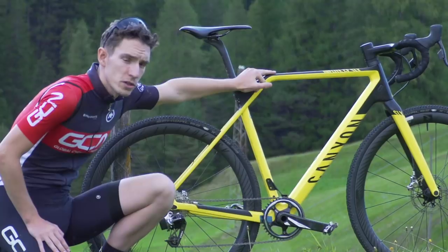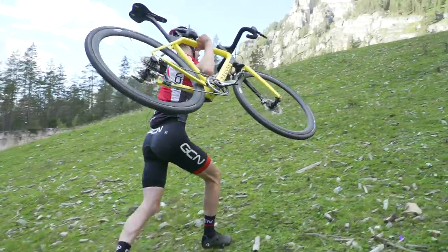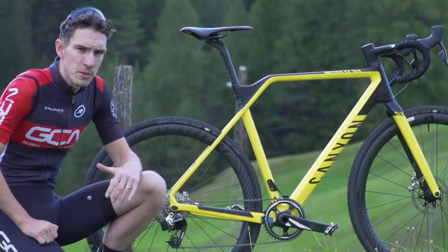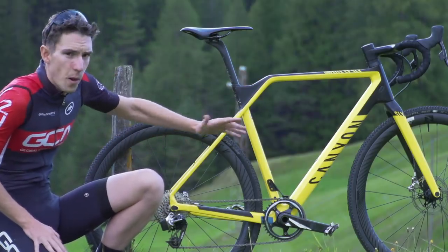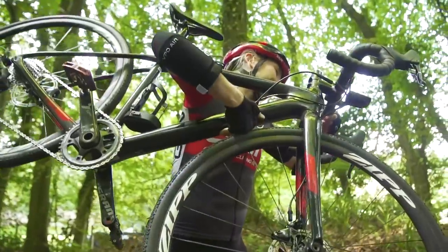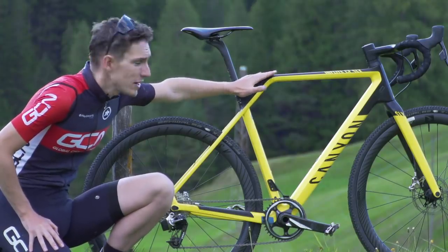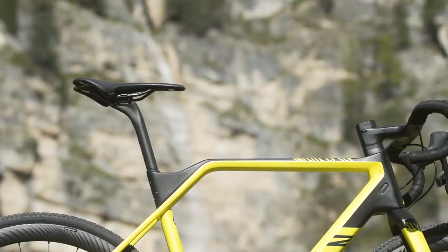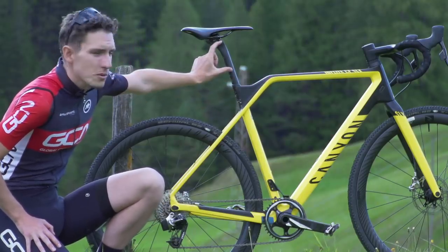The two bikes also look vastly different, and a lot of that is down to the horizontal top tube on the cyclocross bike. You rarely see a compact geometry cyclocross bike, because when you need to pick it up and put it on your shoulder, you need as much space in that front triangle as possible. When Si was teaching Emma to ride cyclocross, they couldn't work out how to get her arm through the frame because it was so compact for her height. The horizontal top tube gives even more space to get your arm and shoulder through, while the dip in the frame exposes more seat post for compliance.